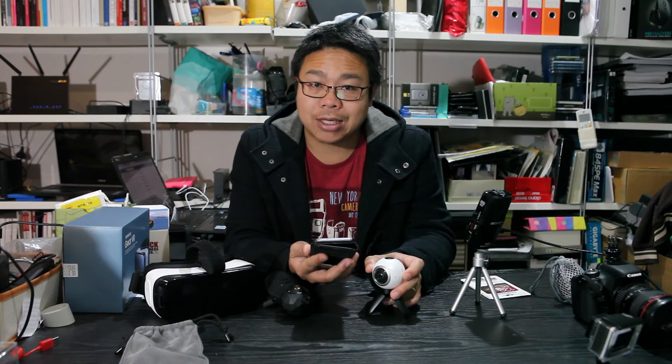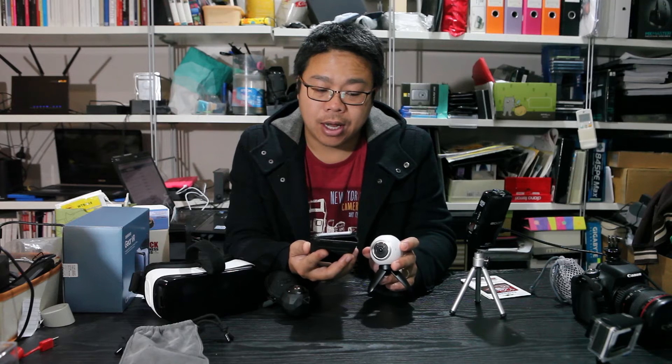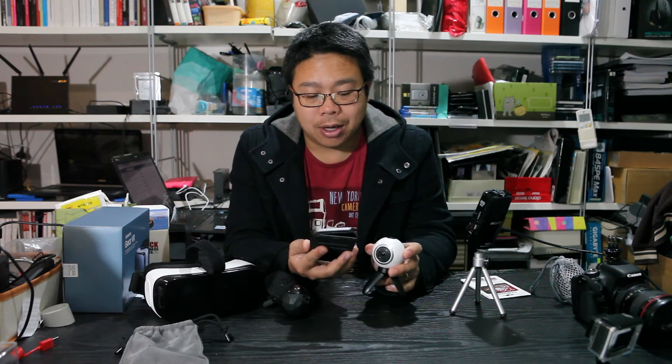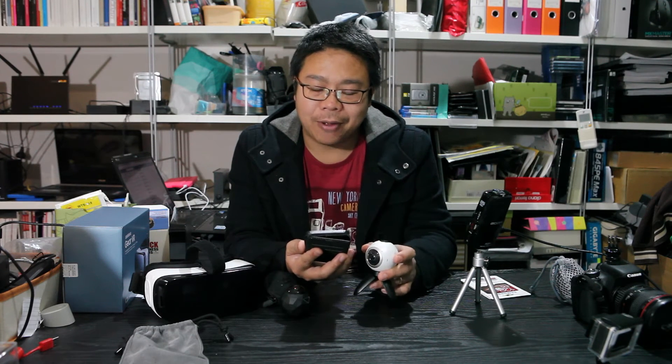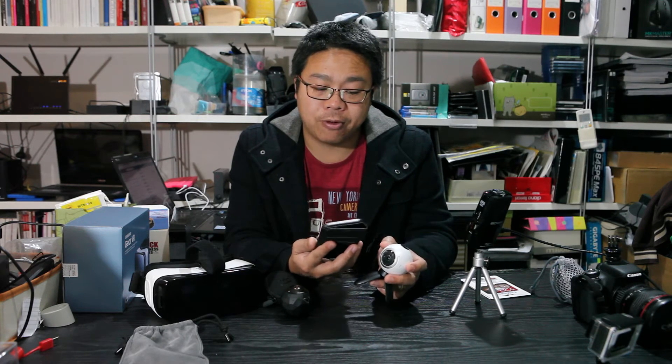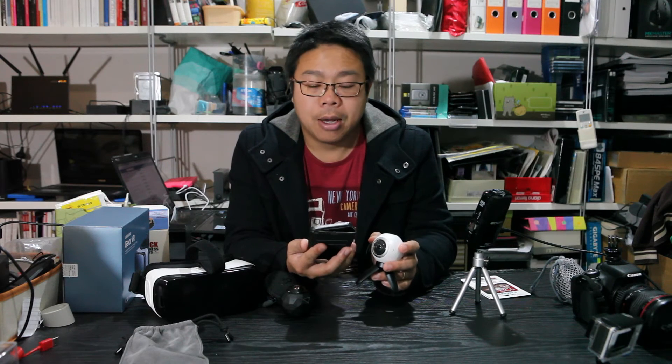The next two enhancements are the front/rear lens adjustment for optimized color and image quality improvement. Honestly, I can't actually notice the difference between the videos and photos I captured before and after. Unfortunately I got so excited and updated the firmware straight away without thinking about how I would compare the output. From now on, before any future firmware update I'll take a test video and photo, then take the same ones after the update so I can show a direct comparison of any claimed improvements.